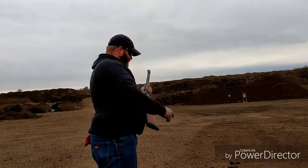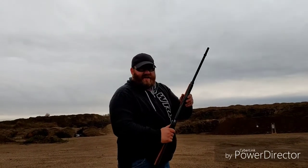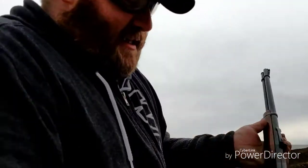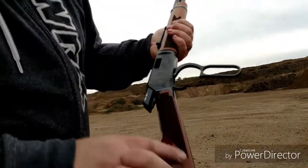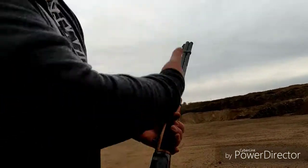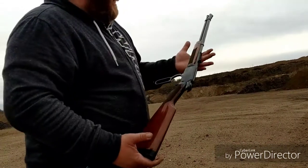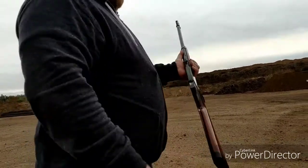Now what were you counting? 15. 15 rounds — Winchester 9422. Let's get up close and take a look at this thing. This thing is clean — get the gun in frame. Can you see the gun? Walnut stock, checkering — this thing is clean. A little bit of oil on a rag and this would be nice enough for a gun show.